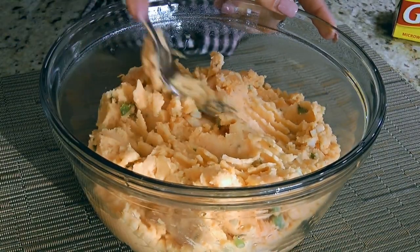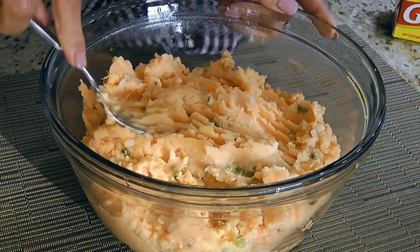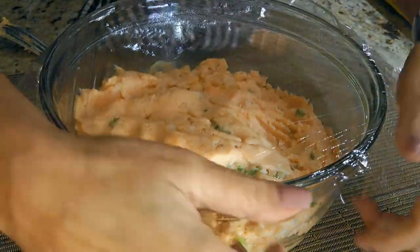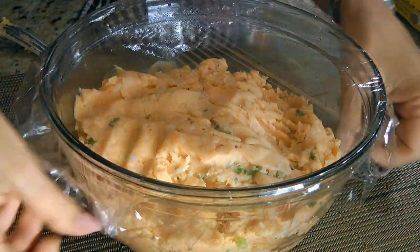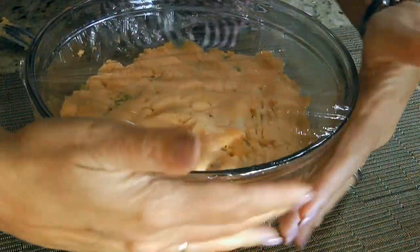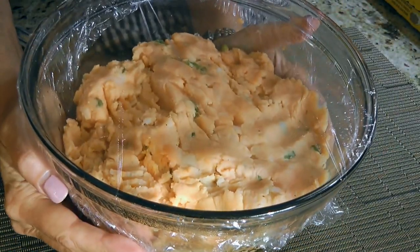I level the mashed potatoes with a fork so they reheat more evenly. Oh and by the way, I took my mashed potatoes straight out of the fridge. Next, I take some plastic wrap and pull it tightly over the top of the bowl so the steam doesn't escape. That's very important because this is how they'll come back to life.